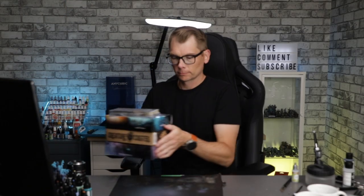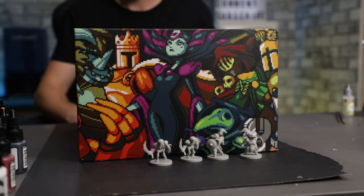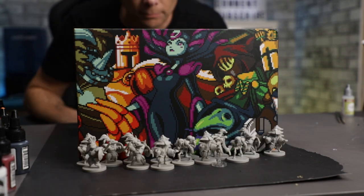So you're looking at an ever-growing pile of grey plastic, or maybe you just got that new board game and it's absolutely packed with minis. Either way, you need to cover a bunch of plastic with paint quickly. Today we're going to look at one of the ways to do just that. This is Caffeinated Miniatures, I'm Jared.